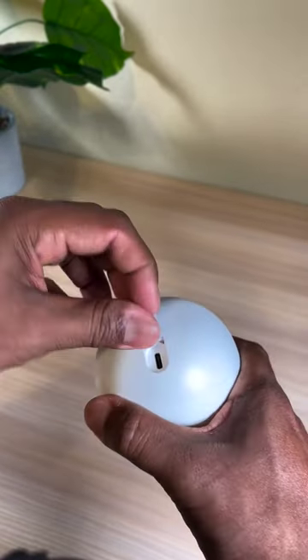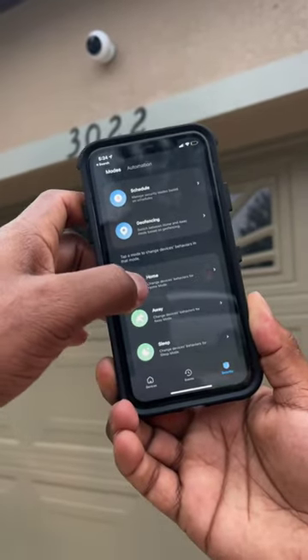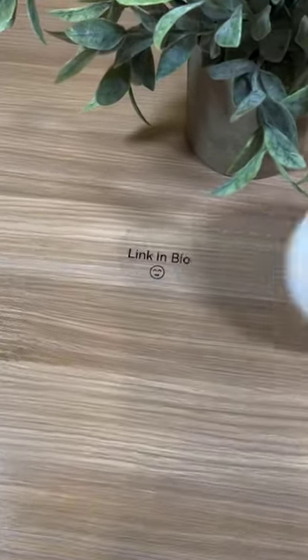It's weather proof and the rechargeable battery can last months on a single charge. The best part is you can control everything right from your phone — it has four preset modes to get you started right out of the box. This camera is a great option; if you need it, the link is in our bio.